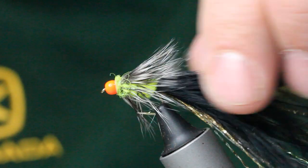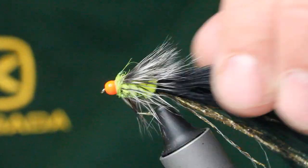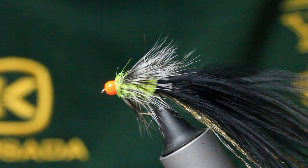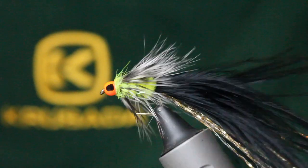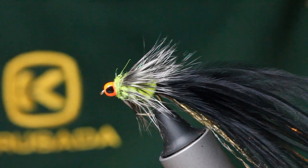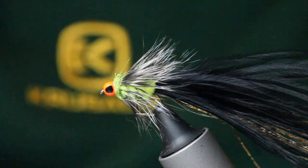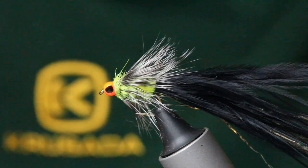Natural little grizzle Humongous. You can pull some of the glister through there. Just to finish off, I stick a set of eyes on this with a little bit of Bug Bond or varnish. It's a bit bigger than I wanted but you get the gist of it. And that's it — the grizzle Humongous. It's a great fly, one that works in still water, small and large. I really hope you enjoyed that folks. If you did, please be kind enough to subscribe to my channel — plenty more fly fishing and fly tying on there. Take care, bye bye.